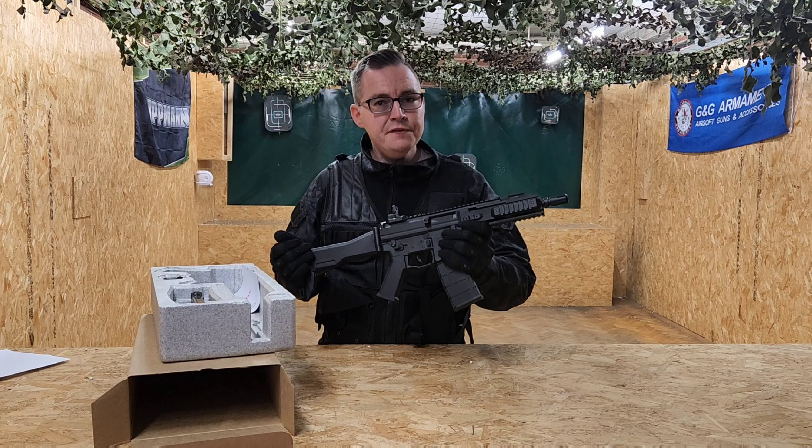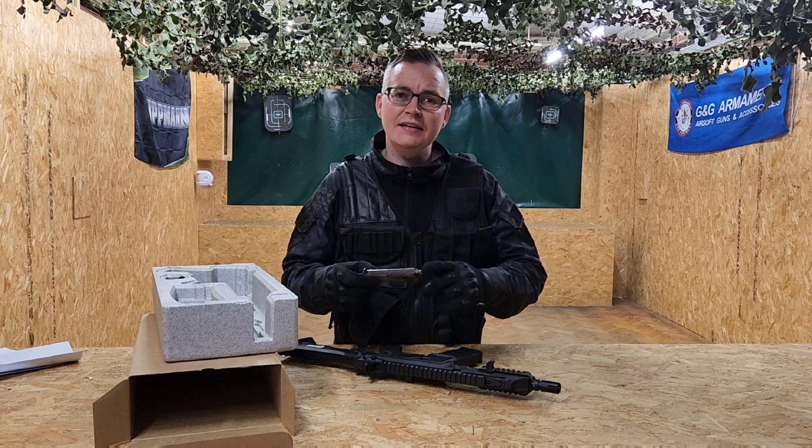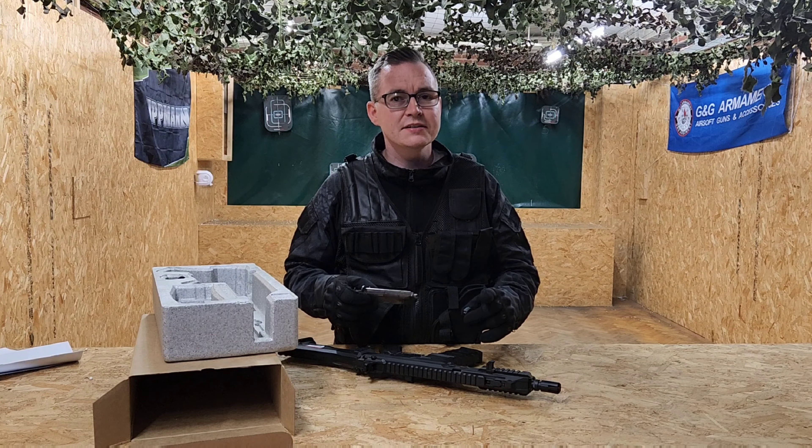So what do we get in the box? We get the G5 itself, we get the gas magazine which is a 40-round capacity, and we get a speed loader with a special attachment which you actually need for the magazine — I'll show you when we go to load it.